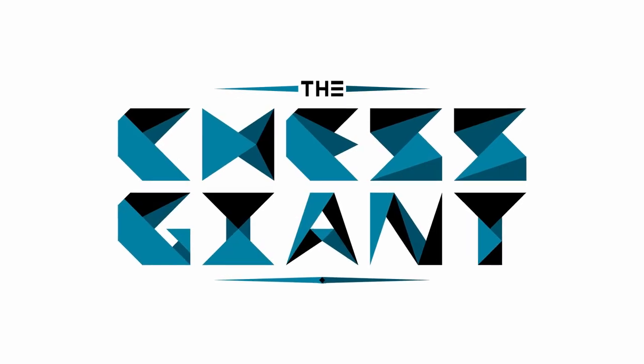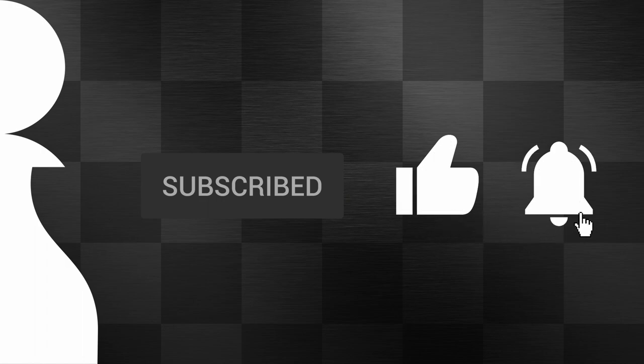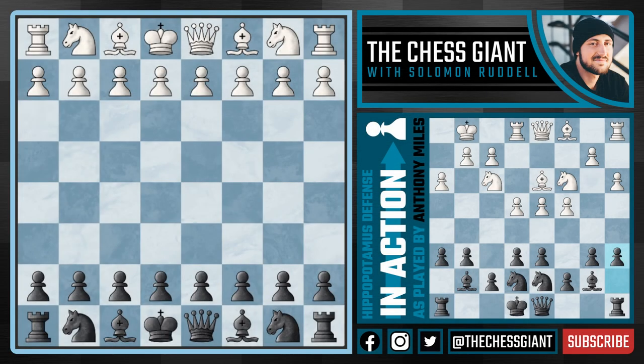What's up guys, welcome to the Chess Giant. This is Solomon Riddell and in today's video we cover a great game by Anthony Miles, also often referred to as Tony Miles, who was the first ever Englishman to earn the Grandmaster title. This game is often considered to be one of the greatest hippopotamus defense games of all time.